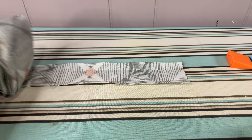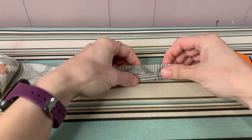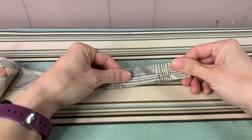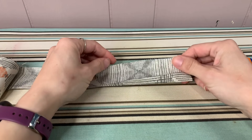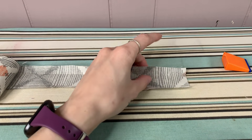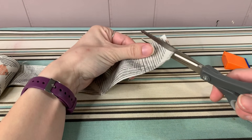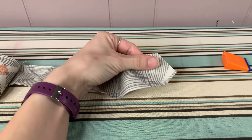Most people familiar with bias tape know that you make it by just folding it in half. You can certainly do that if you don't have a bias tape tool, but for this video I'm going to demonstrate using the tool. To start off, I cut the ends in a tip pattern so that it inserts into the tool easier.